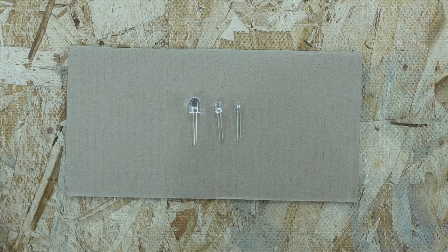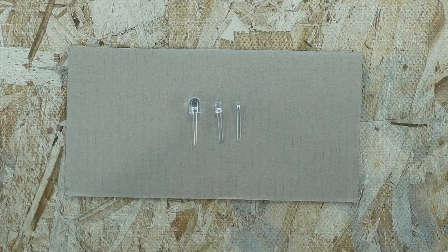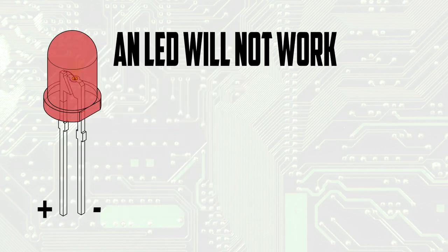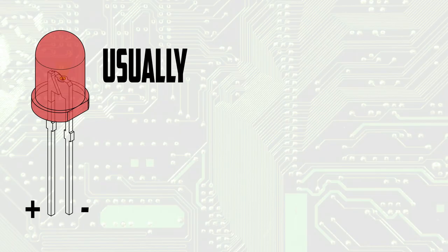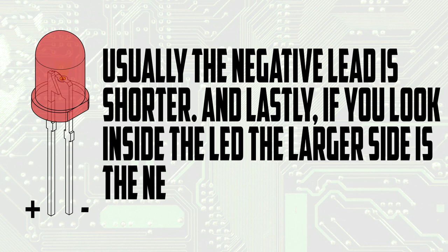If you'd like to use LEDs for this project instead, there are some things you need to know first. LEDs come in different sizes — here is a 3mm, a 5mm, and a 10mm LED. LEDs are more sensitive to voltages than incandescent bulbs. Another difference is that with incandescent bulbs, orientation in the circuit doesn't matter. LED stands for light-emitting diode. A diode is an electrical component that only lets electricity flow through it in one direction, so an LED will not work if it is hooked up backwards. You can identify the negative side of an LED a few different ways: sometimes the negative side is flat, like on this 5mm LED; usually the negative lead is shorter; and if you look inside the LED, the larger side is the negative side.